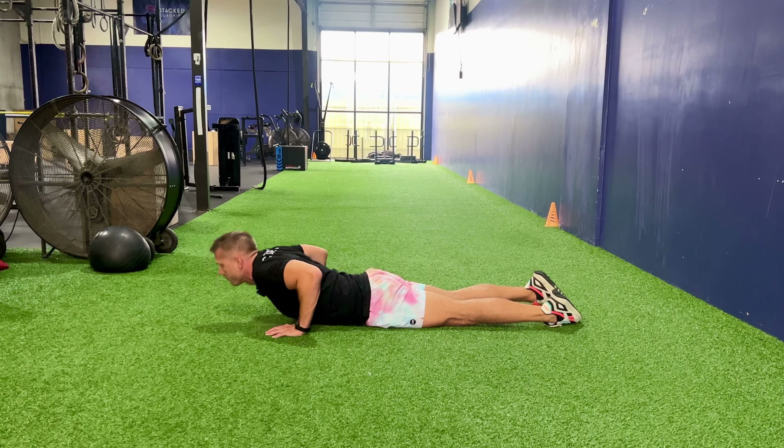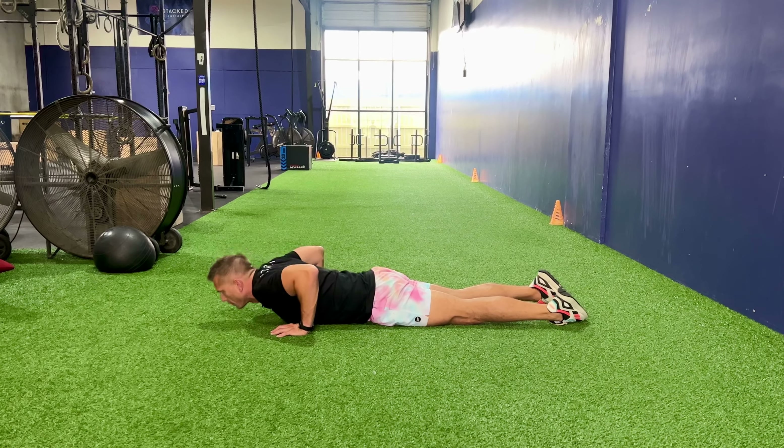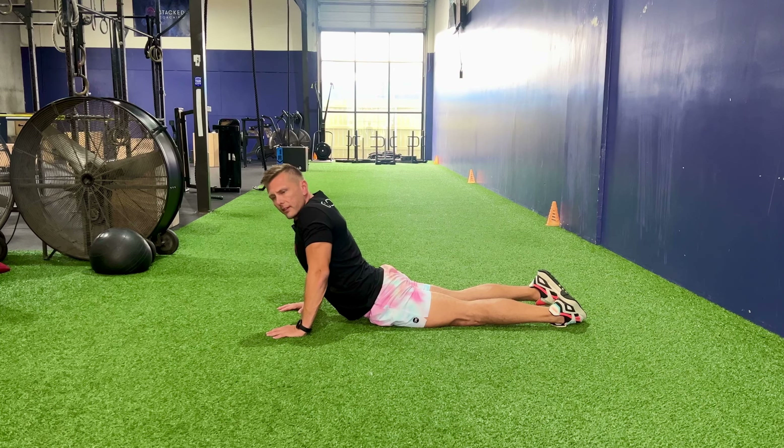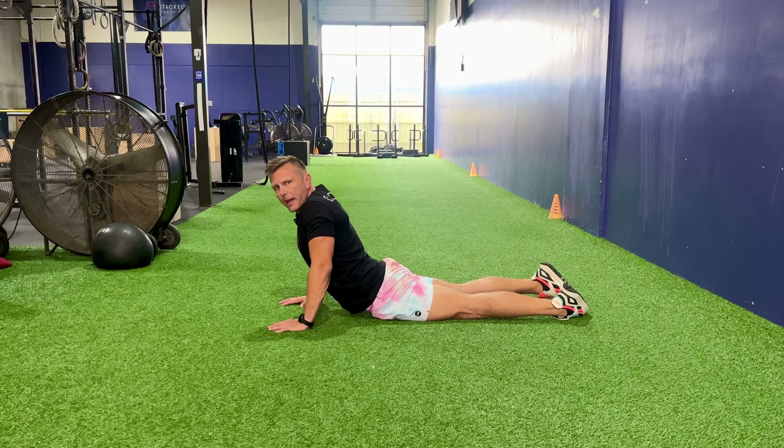We're going to go back and forth about 10 to 15 reps. I like to do this two to three sets. You can also do this after you lift in order to loosen up your back, help relieve any pain or pressure you might have from lifting.